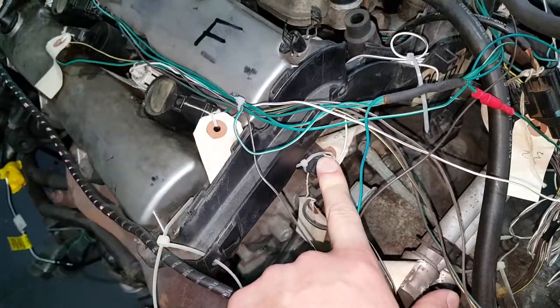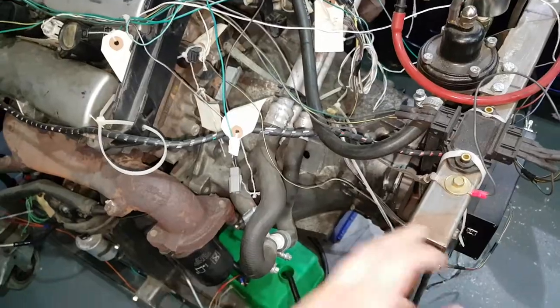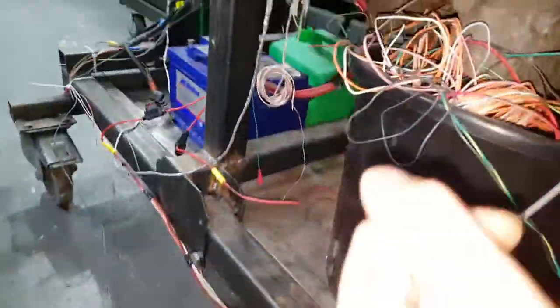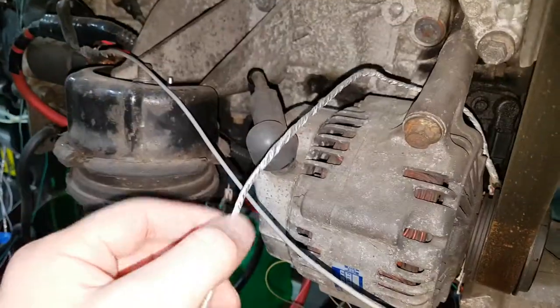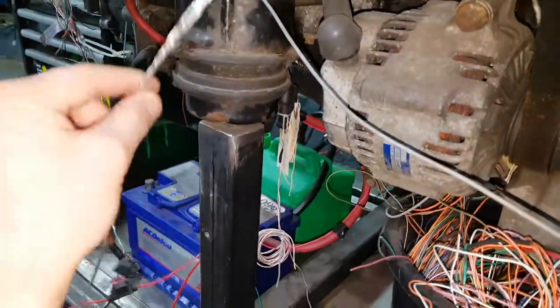Under here is the cam position sensor. In order for the Megasquirt ECU to run full sequential fuel and ignition, the ECU needs to know where the cams are in relation to where the crankshaft is. So you've got a cam position sensor there, and then if you run around the engine there's the crank position sensor. That's standard from Jaguar — covered in foil to stop interference, so it's a nice clean signal. Full sequential needs both cam position and crank position.